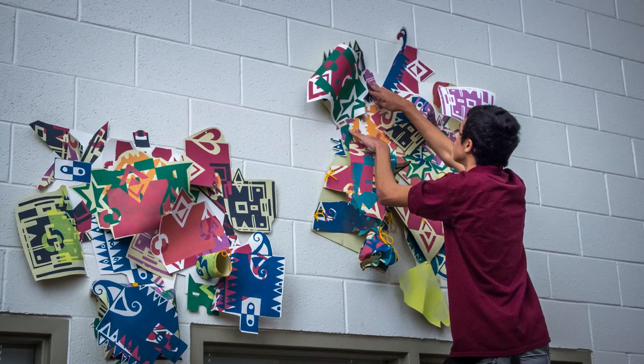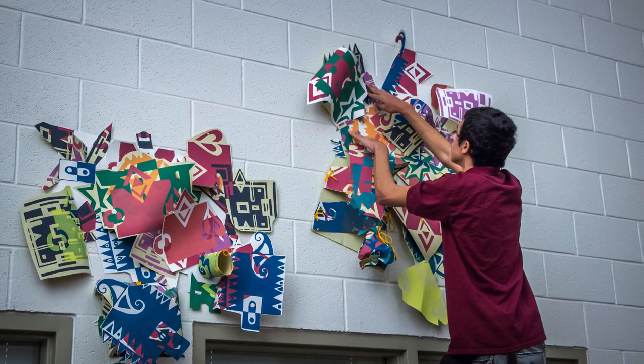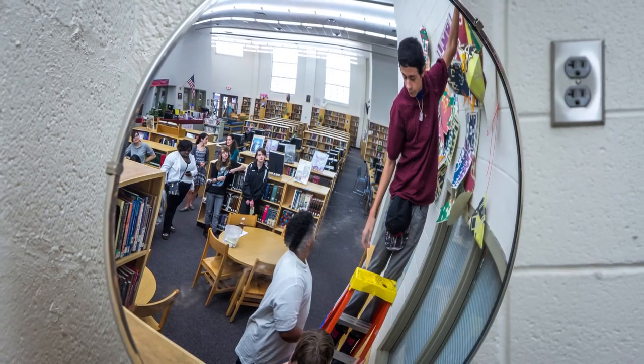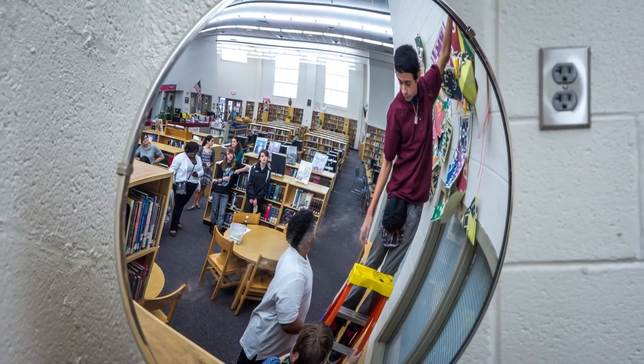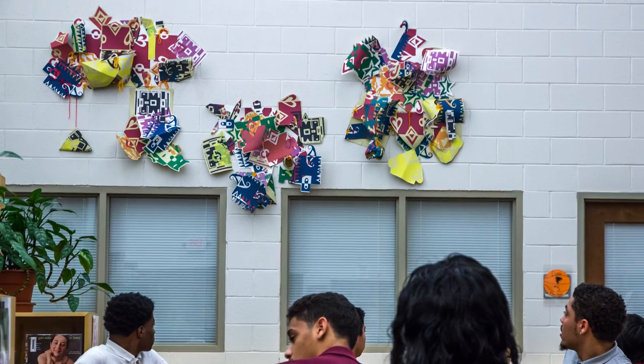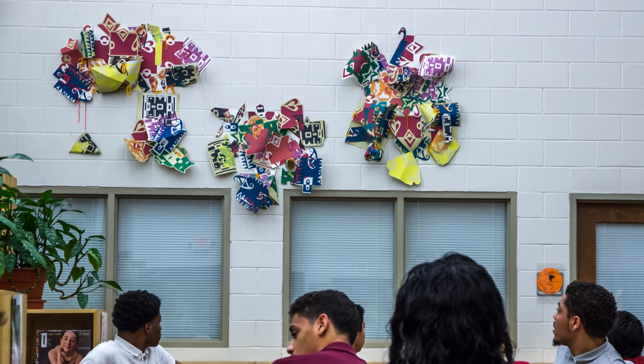We'll make it sculptural and install it in the school somewhere. I'm just really grateful for the opportunity for high school students to come here and see this college art atmosphere and participate in a process that usually isn't available to high school students. Thank you very much.